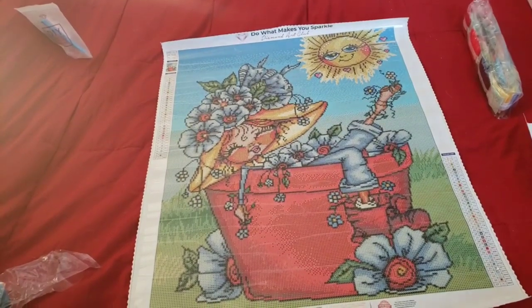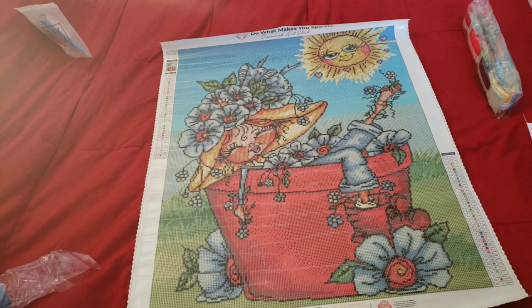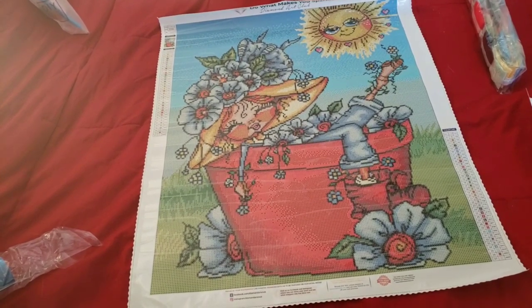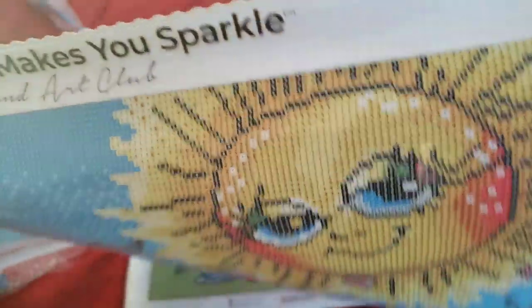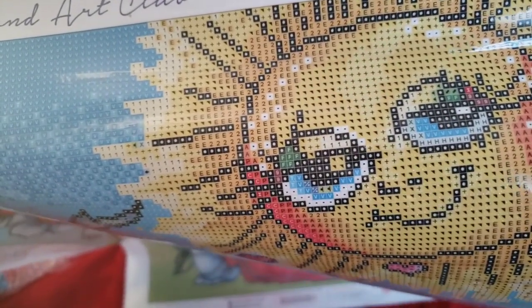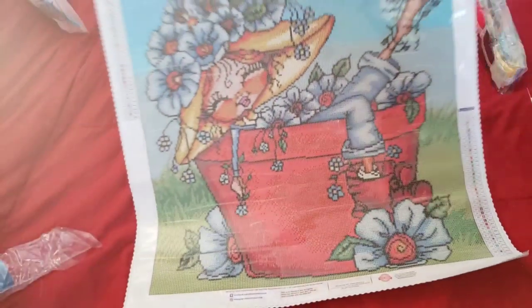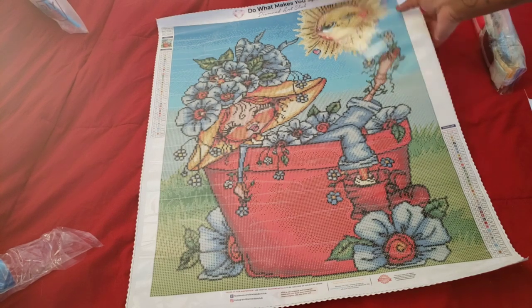Miss Sunshine - those eyelashes though, you are rocking those eyelashes! We have the little 'via' girl sitting in the flower pot with flowers all around her. It looks like she took a bath in there - it's a flower pot, not a bathtub, though it's big enough to be one. My favorite part is the little piece of sunshine. Look - she's even got her makeup contour going. Again, this is a 51 by 61, square with ABs.